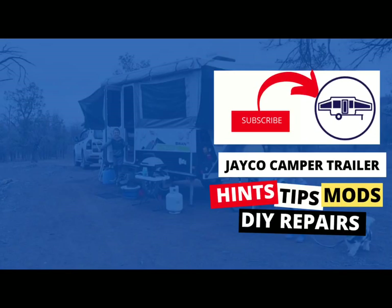If you've found this video useful, don't forget to press like. Otherwise, subscribe for more Jayco camper trailer hints, tips, mods and DIY repairs. So that's the end of the video. We'll see you next time. Take care.